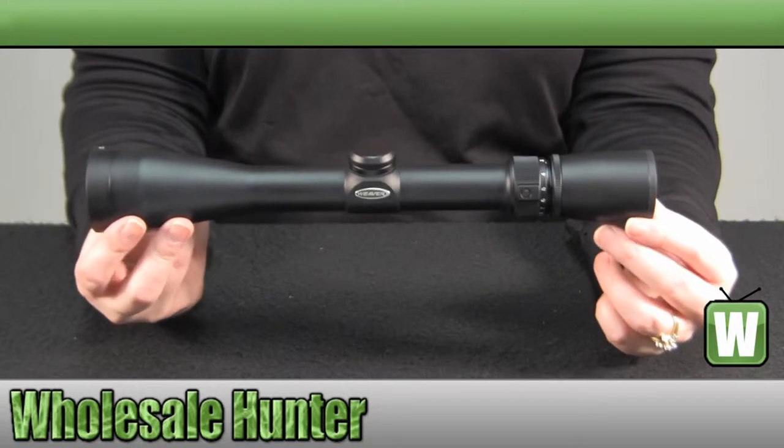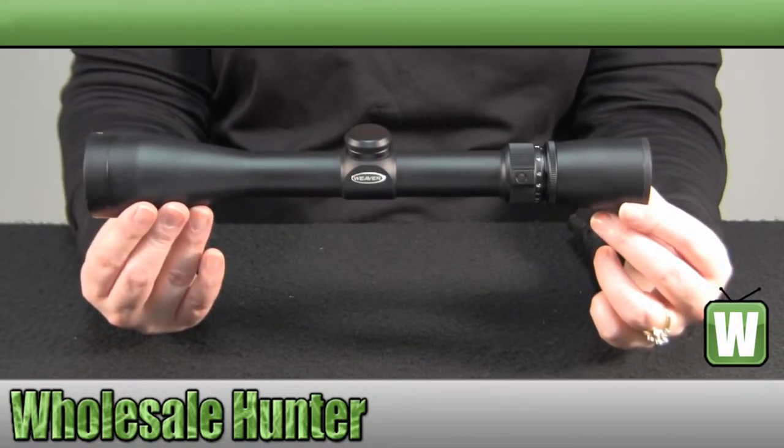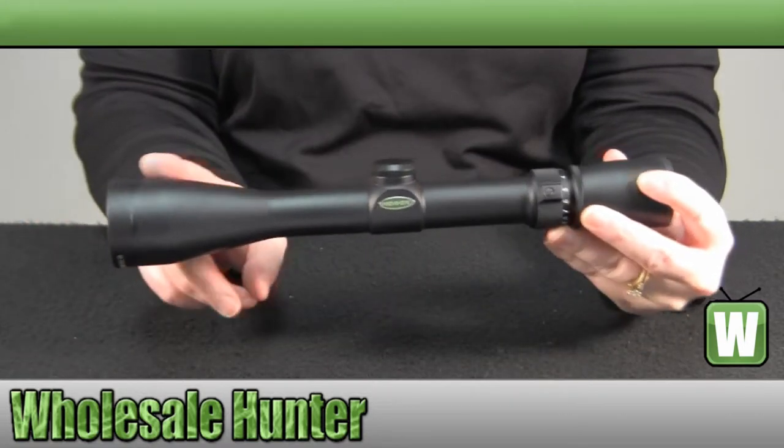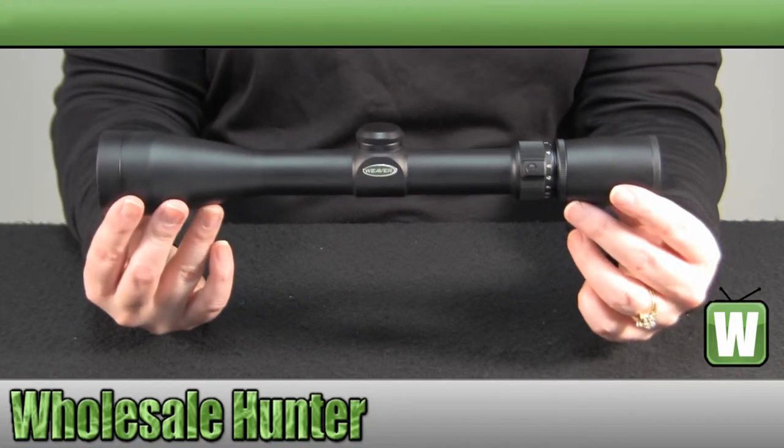It comes in a matte black finish. It is 12.2 inches in length and weighs 14.2 ounces. It is a one-piece main tube. It is shock-proof, fog-proof, and waterproof.